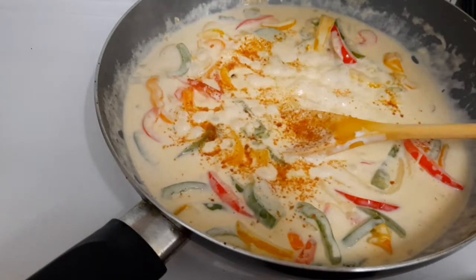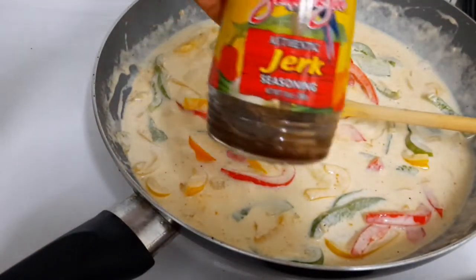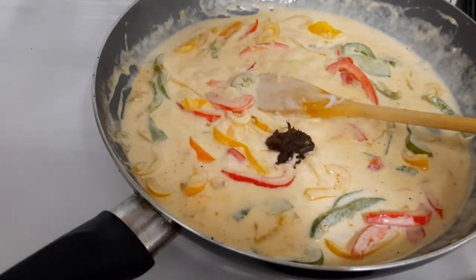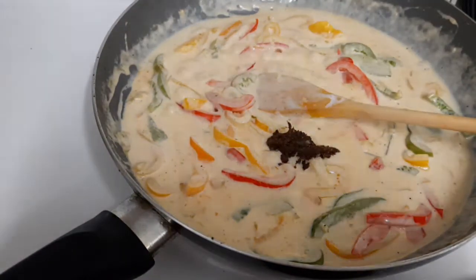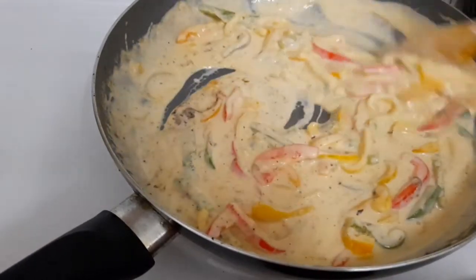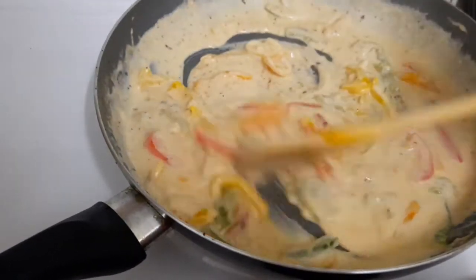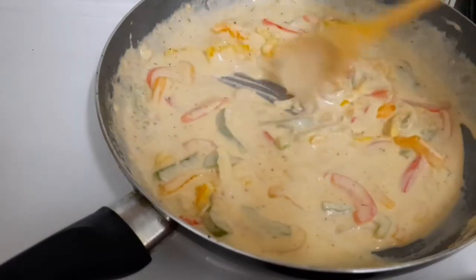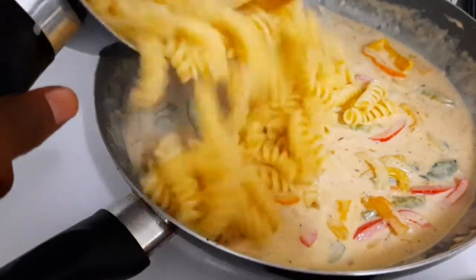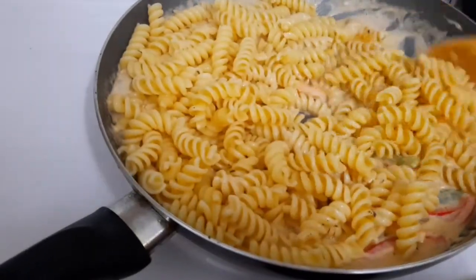Some black pepper, and I'm gonna put a little bit of this jerk sauce in it — bear in mind I'm making a jerk salmon dish. Now I'm gonna add my pasta, already cooked and drained, and soak it in.